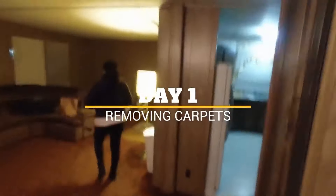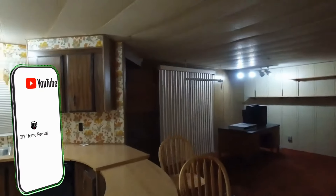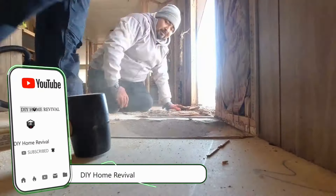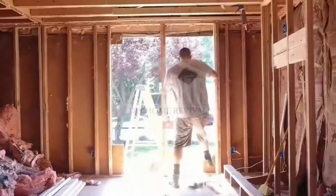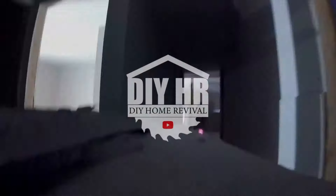Hey guys, my name is Pepe and this is my lovely wife Elizabeth. We're diving headfirst into the world of DIY, transforming our 1978 double wide mobile home into a beautiful modern masterpiece. Follow us as we tackle renovations, upgrades, and everything in between. Stick around and join us on our DIY home revival journey.